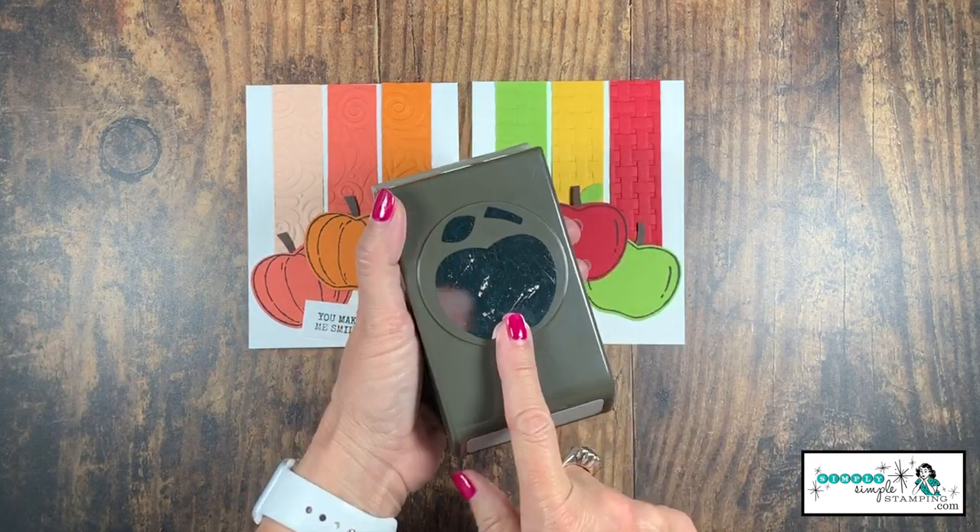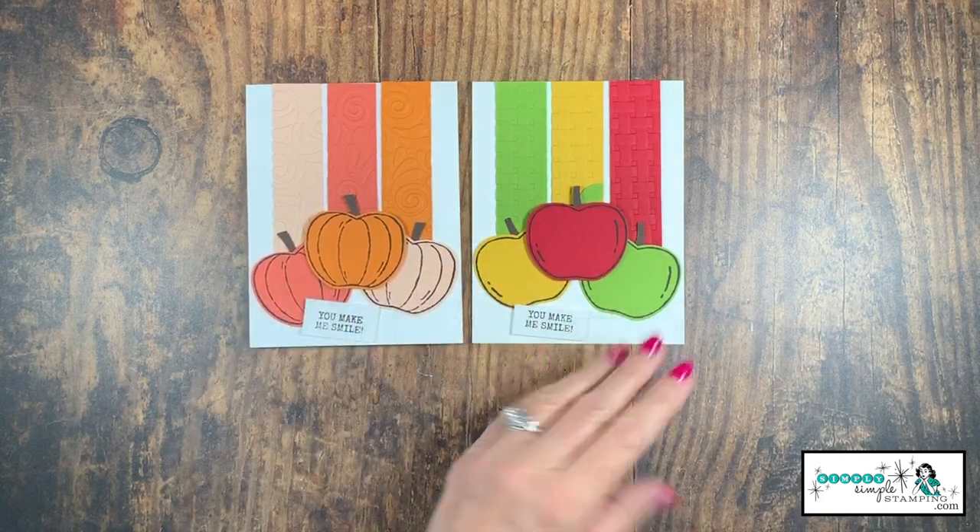There we go — two perfect cards for fall. I absolutely love how they came out, but what I love most is the versatility of this punch, going from a pumpkin to an apple just like that. Whether you've got a friend who's a big apple fan or one who's gaga for pumpkin spice, either card will make their day. Imagine this showing up in their mailbox among the bills and junk mail — they are definitely going to smile. Remember, if you don't have embossing folders, try stamped backgrounds or sponging for texture. Get creative!